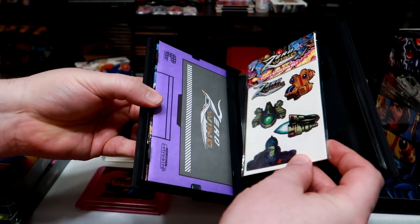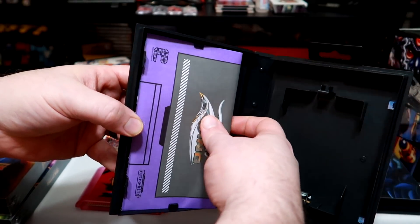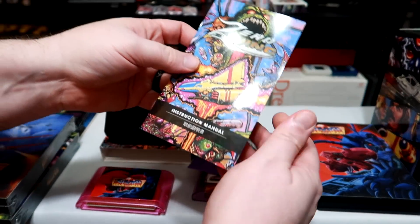As game collecting matures and prices go up, this is likely the future of the hobby and it's nice to see these types of releases being kept alive by companies that care.